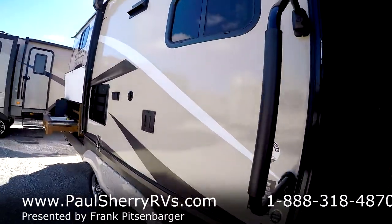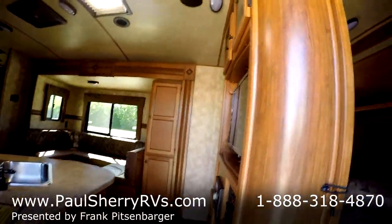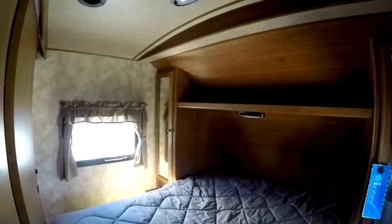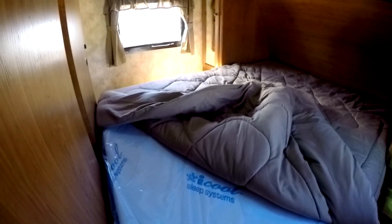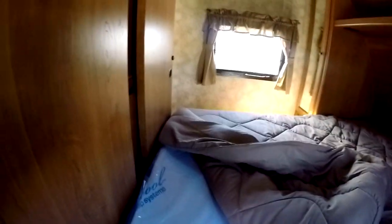You have a large grab handle and three steps, so you have an easy access entry point. In the front bedroom, you have a closet on each side and an outlet on each side of the bed. This features the iCool Sleep System — it's like a Tempur-Pedic mattress, one of the best in the industry. I've sold a lot of campers, and I believe this is the best mattress I've ever seen in a camper. You have hardwood solid doors to seal off the bedroom, held open by a little latch.